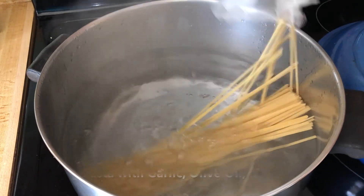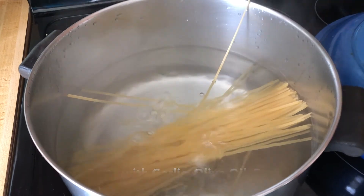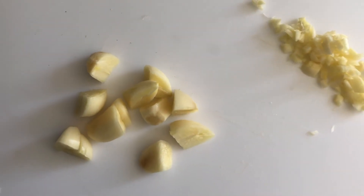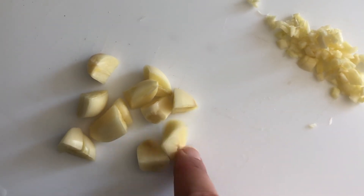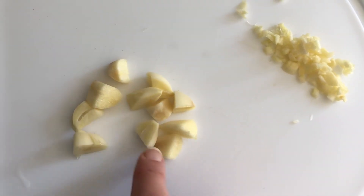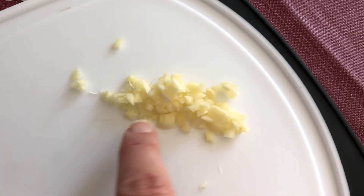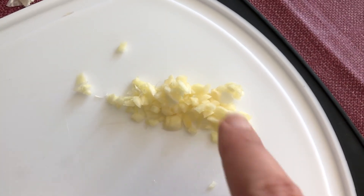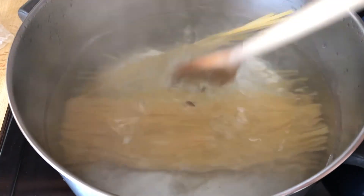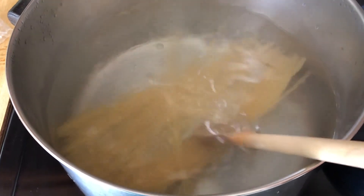The first thing I'm going to do is add the pasta to some boiling water because the rest of this dish only takes as long as it takes for the pasta to cook. I took three cloves of garlic and just chopped them into chunky pieces, because all I'm going to do is put them in some olive oil and warm it up so it gets a nice garlicky flavor. I have some linguine here, but usually this is made with spaghetti — I just happen to have linguine on hand.